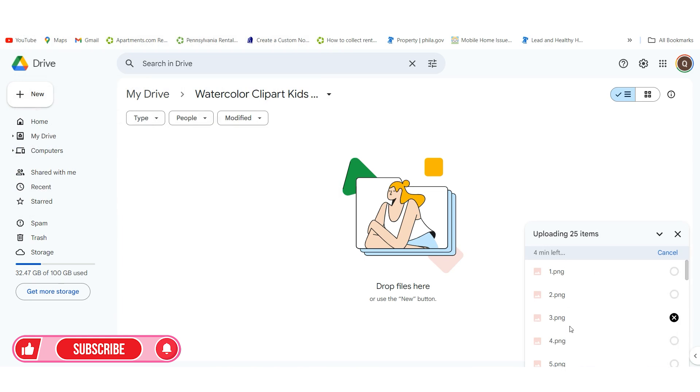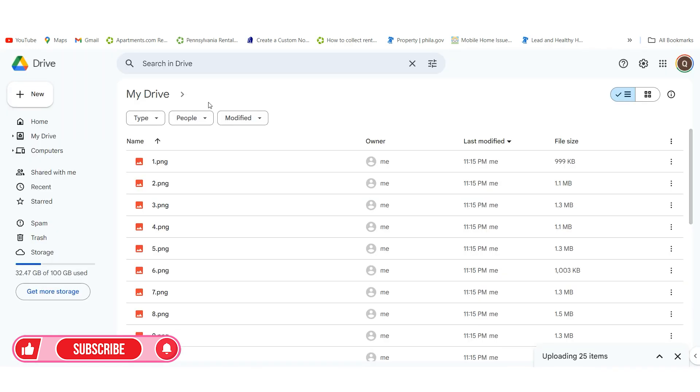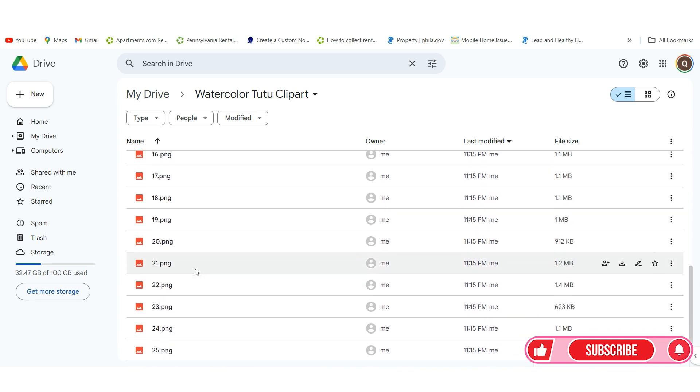It's going to go ahead and upload the files. Because I already have done this, I'm going to go back and show you what it would look like inside. You can always search at the top for your folder. Here's the folder — and inside, this is what it's going to look like. You're going to have 25 images uploaded in the folder, all of your PNG files inside of there.